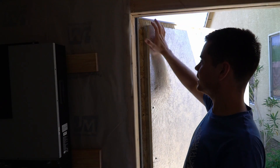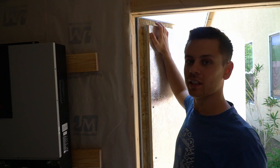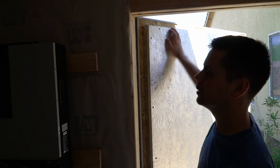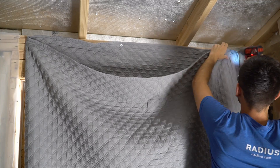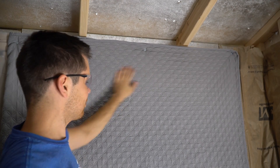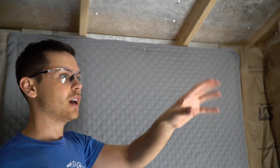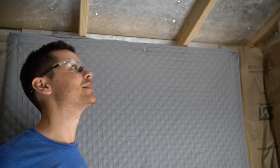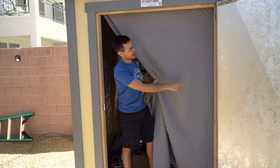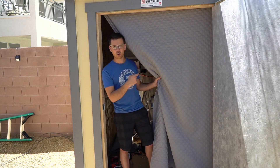The entire shed is now insulated except for this door, which concerns me because it's not insulated at all — on a hot day I bet it gets very hot. After nine years living in RVs, I'm going to cover it with a blanket. It actually looks really nice — better than I expected. The moment I put it up it feels cooler inside because the air conditioner's work is staying inside. I can always remove it if something large needs to go in and out, but it is really cold inside now.